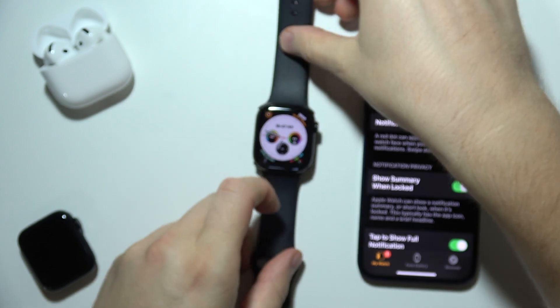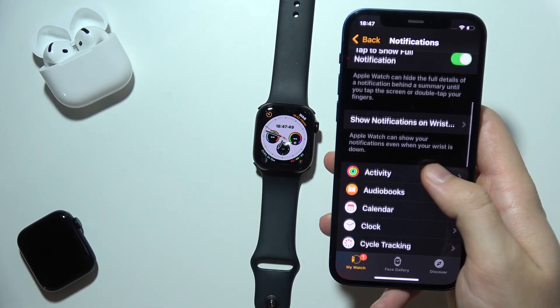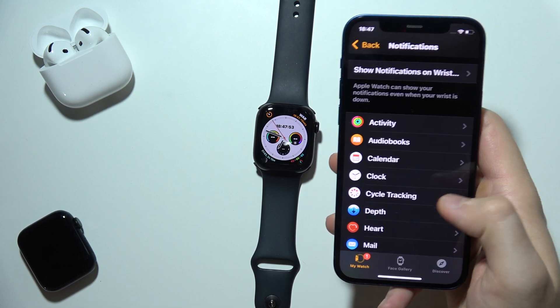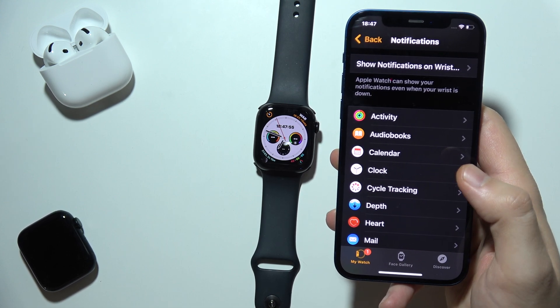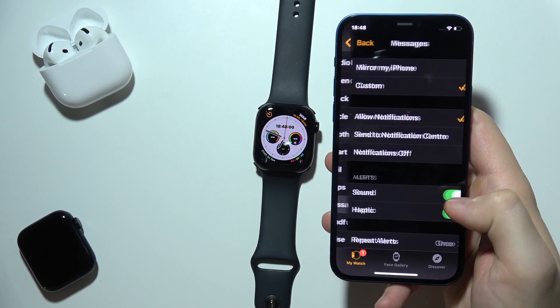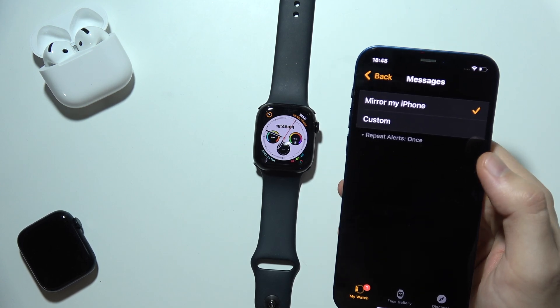If you want to get these notifications, you will have to scroll down and enable notifications from every application that you want. For example, if I want to receive notifications from Messages, I click here and select Mirror my iPhone.